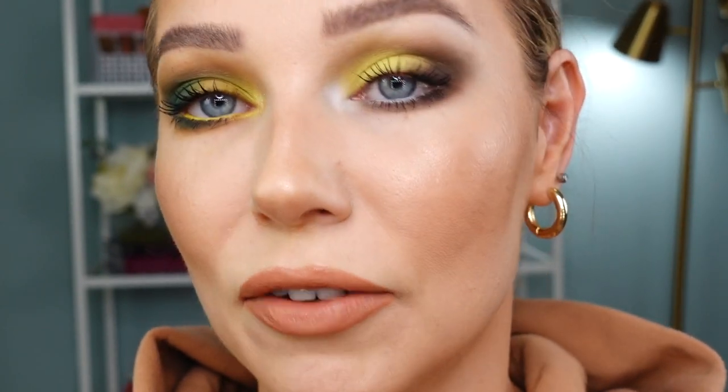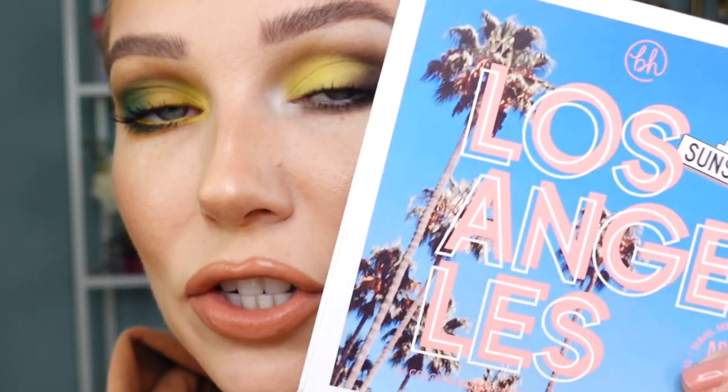This is the finished look. On my waterline I used the Maybelline Tattoo Studio Gel Liner in Sparkling Silver, and for the white matte inner corner I used a shade from the Lost in Los Angeles eyeshadow palette. I think this might be my favorite look so far. I'm actually surprised how much I enjoy an all-matte look — the combination of shades and undertones is just so beautiful, and Natasha Denona definitely knows how to make a great matte shade too.